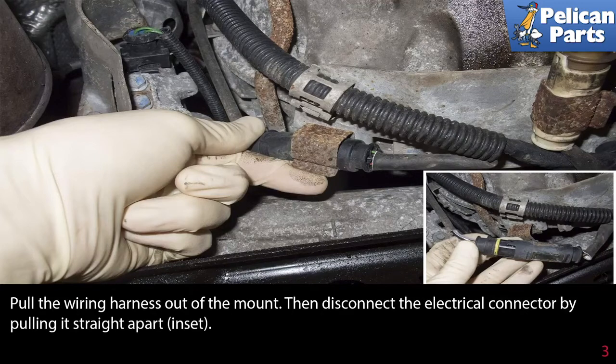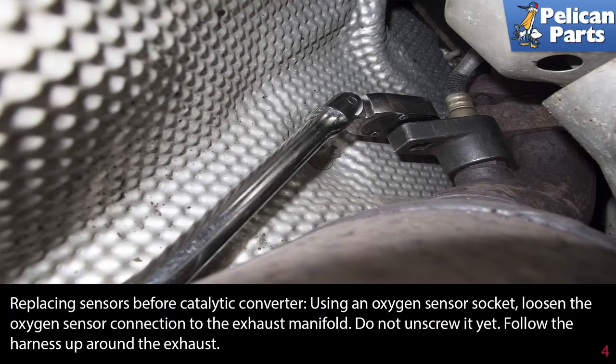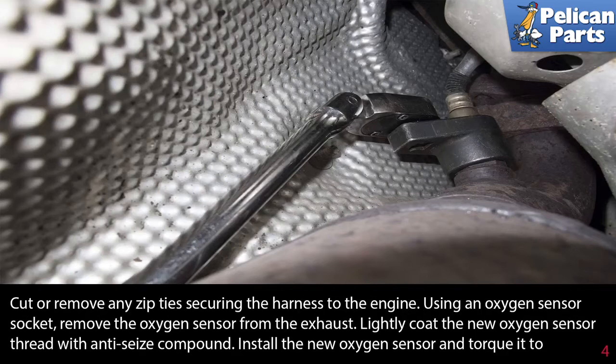Pull the wiring harness out of the mount, then disconnect the electrical connector by pulling it straight apart as shown in the insert picture. Using an oxygen sensor socket — a 22-millimeter crow foot socket — loosen the oxygen sensor connection to the exhaust manifold but do not unscrew it yet. Follow the harness up and around the exhaust and cut or remove any zip ties securing the harness to the engine.